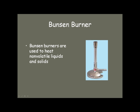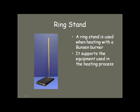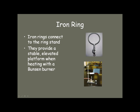Bunsen burners are used to heat non-volatile liquids and solids, especially those that don't burn. With a Bunsen burner, you would use a ring stand. The ring stand is used to support your equipment — you do so by putting an iron ring on it. The iron ring provides a very stable platform. Notice that the iron ring is positioned over top of the base of the ring stand; that is the most stable way of doing it.